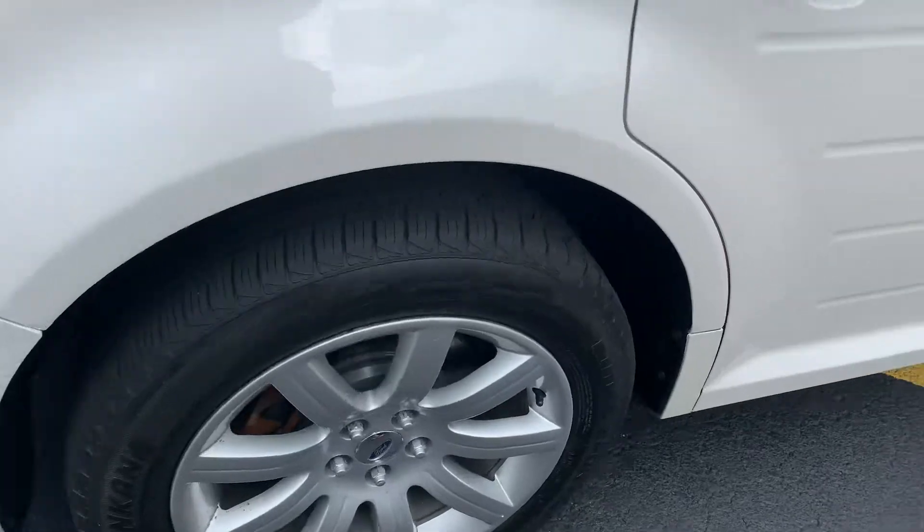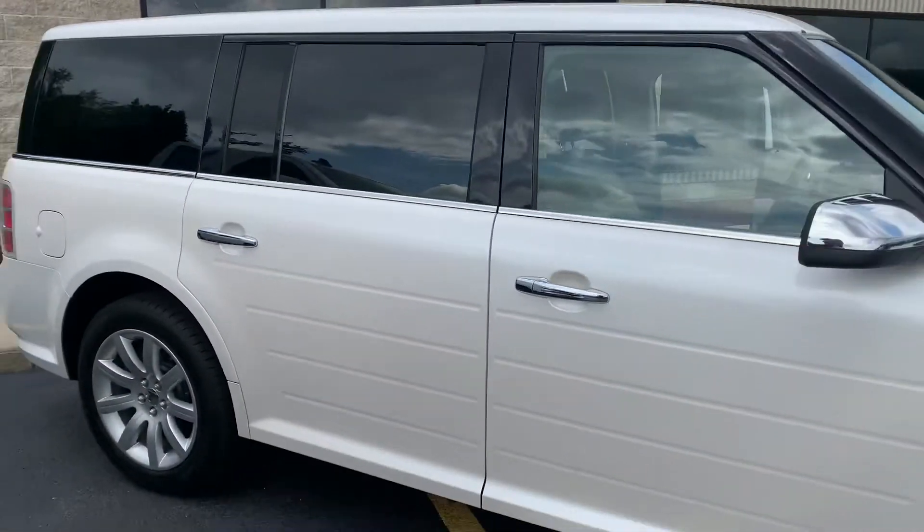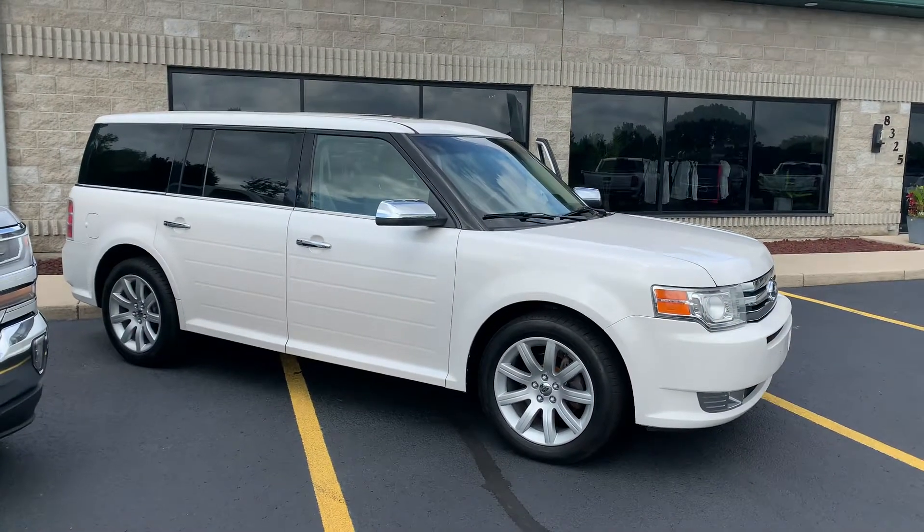Super versatile. Dialed in, ready to go. This one has new brakes, new tires. It's currently priced at $10,995. 2010 Ford Flex Limited. Thanks for watching. Thumbs up on the video and subscribe to our channel.